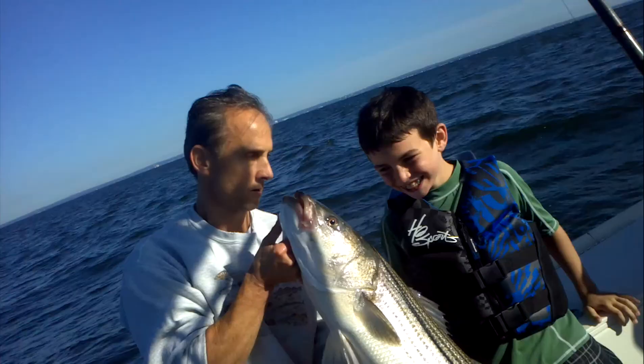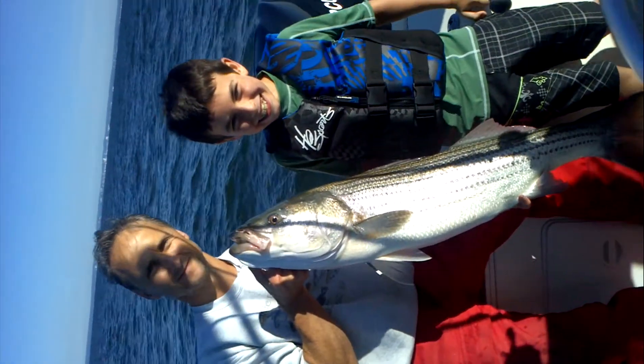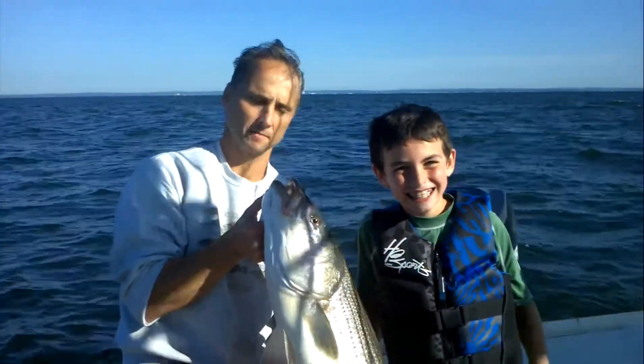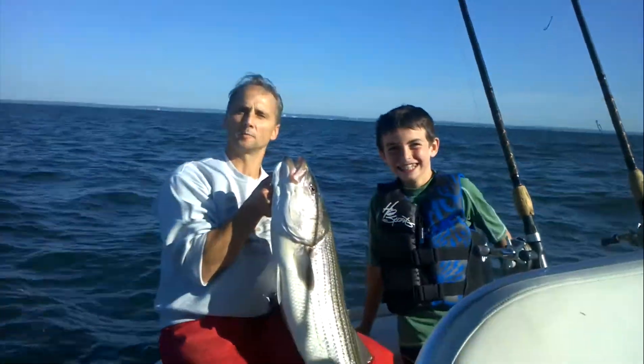Stand next to me. Nice fish. Awesome. Turn that video the other way. Keep it that way the whole time. Nice fish. Turn that off now. Just hit that button.